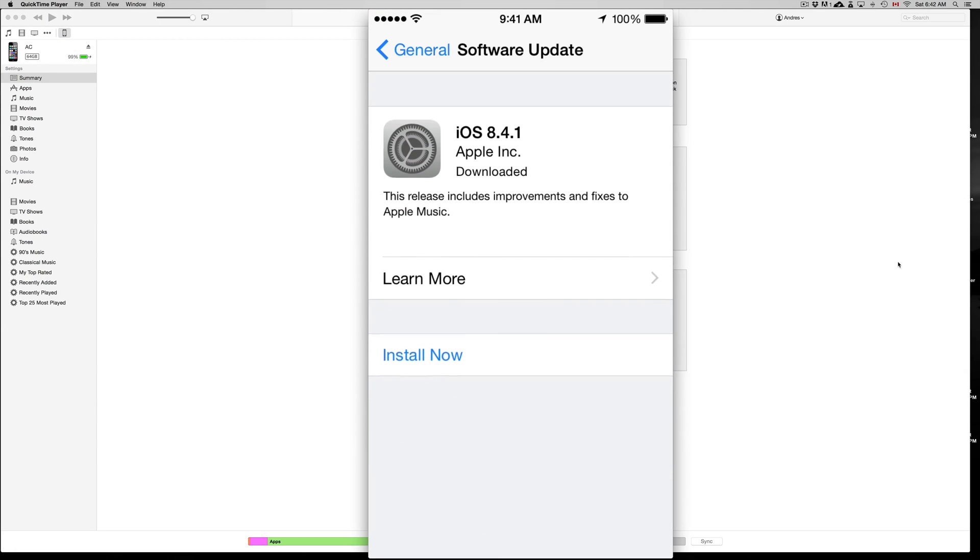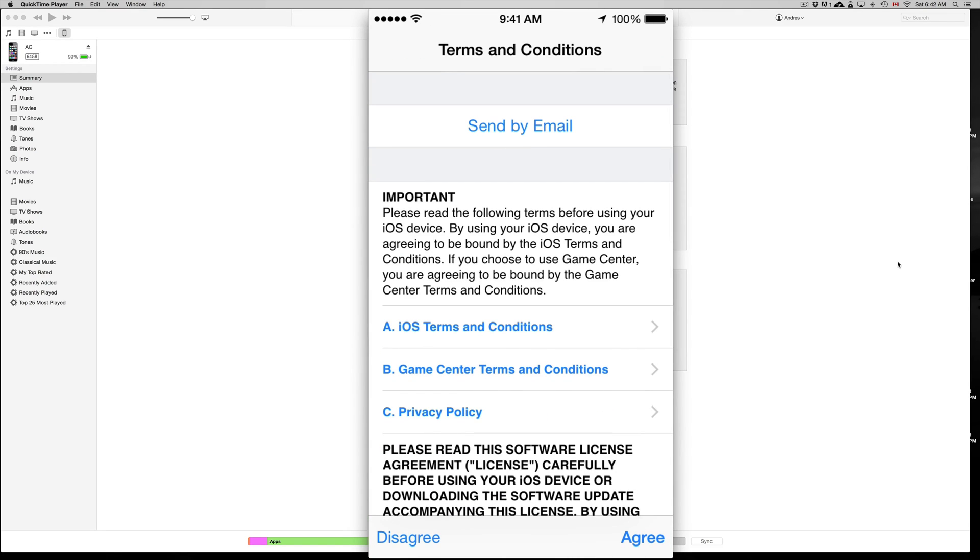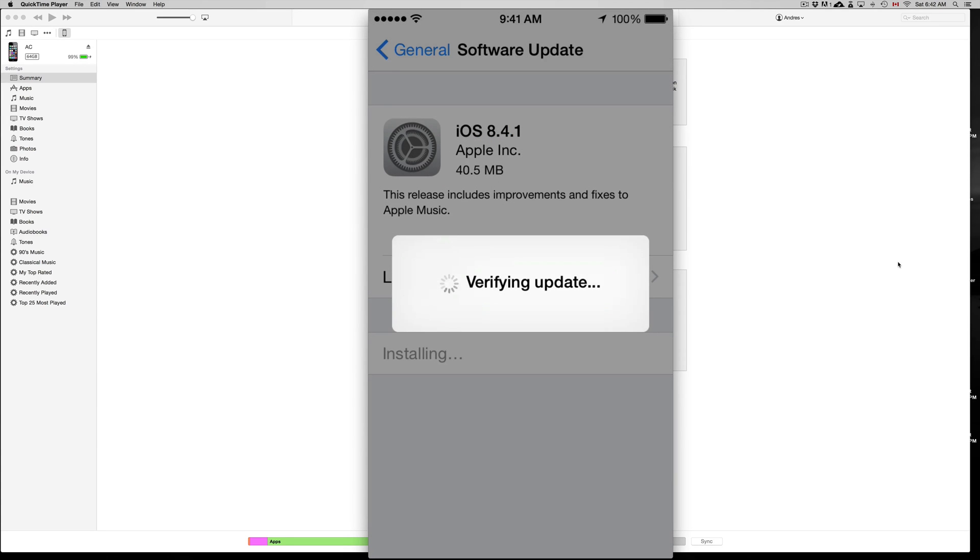If you're doing it directly from your phone, iPad, or iPod touch, just click on Install Now and it's going to start downloading once you agree to it. With any update it's going to download the software first, and then it's going to install it.